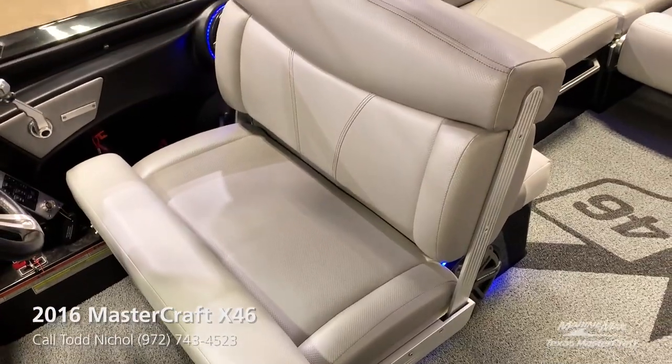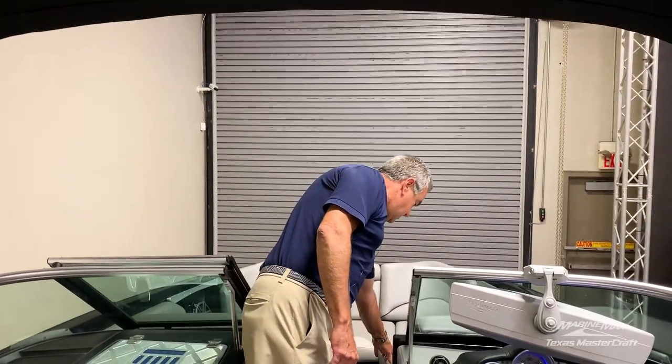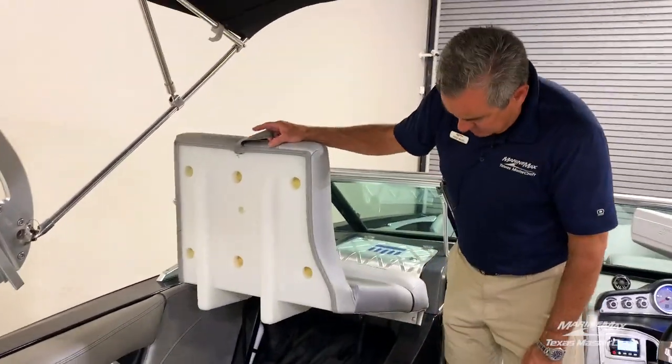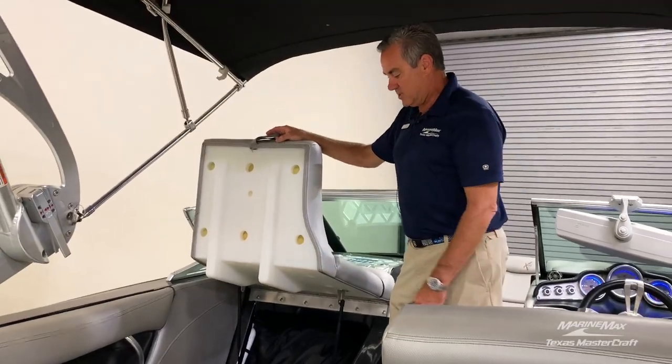We also have a large bow area with holding armrests. Over on the passenger side we have a large storage area along with the removable ski pylon.